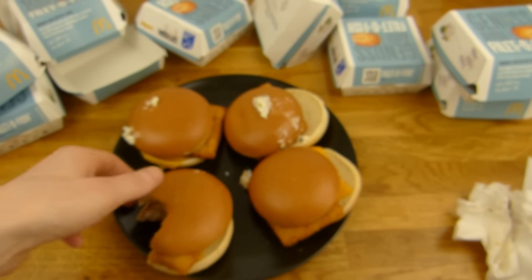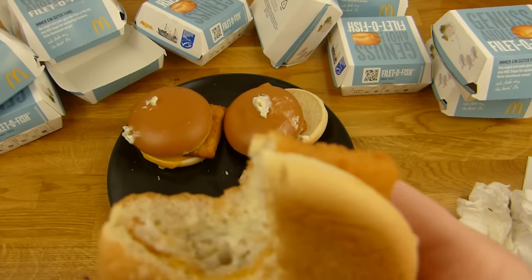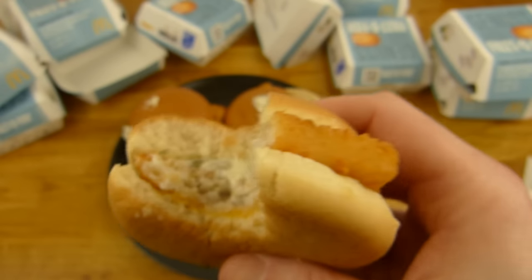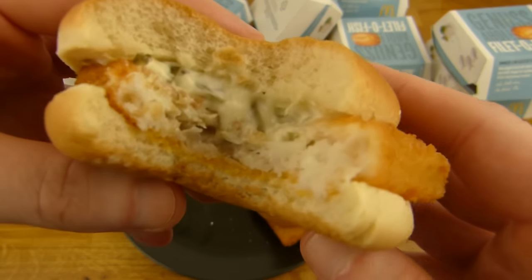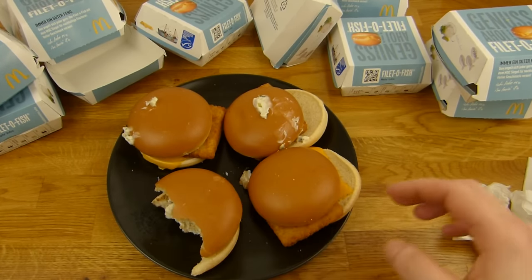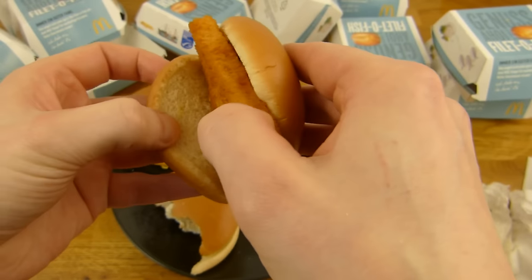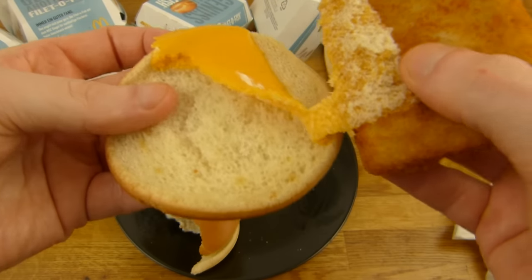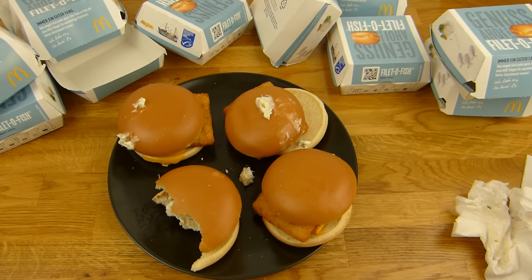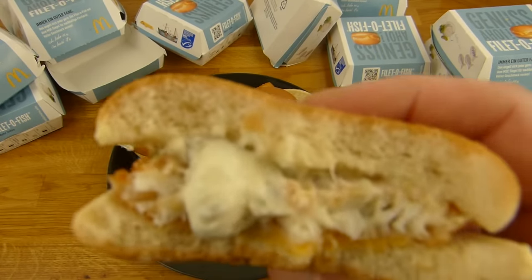Schmeckt eigentlich noch ganz gut. Aber eigentlich will ich nichts trinken, denn richtige Männer trinken nichts. Vielleicht muss ich doch was trinken, denn es ist sehr viel Brötchen und das saugt alles weg. Der sieht auch noch gut aus. Der hier ist nicht so toll, den kann man auch nicht mehr richtig fixen. Und da ist nur eine halbe Käsescheibe drauf, das soll sogar so gemeint sein.